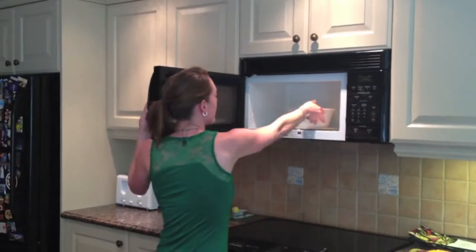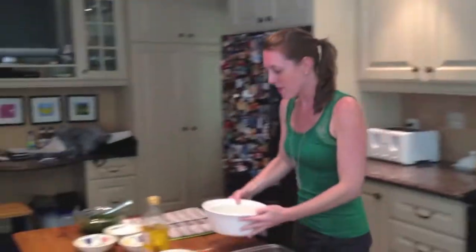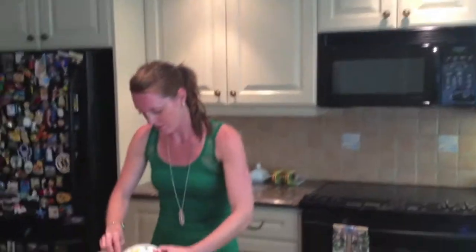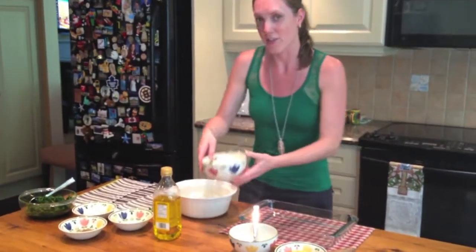Take out the olive oil and the onions. From there, we're going to add the next set of ingredients. We're going to add approximately 500 grams of ricotta, then about 500 grams of feta.